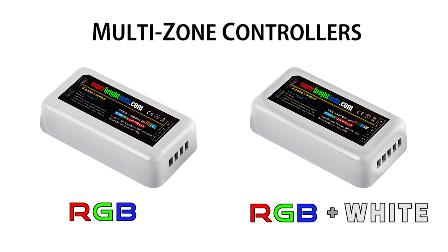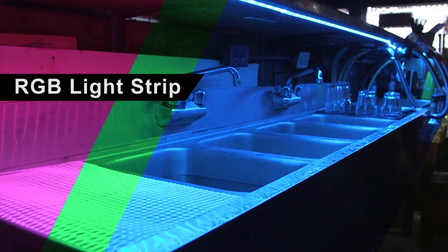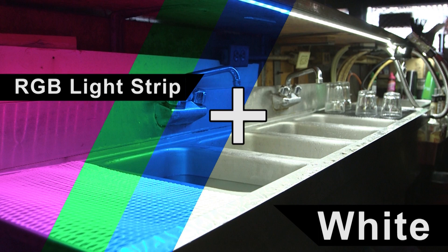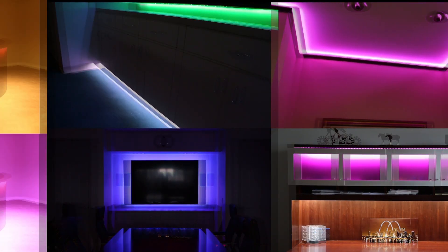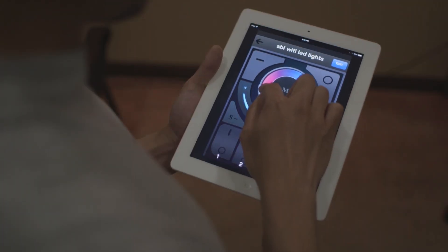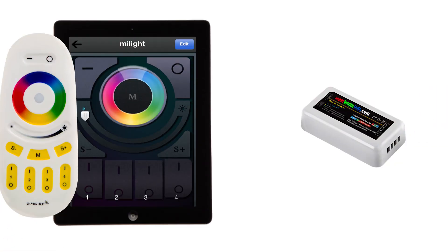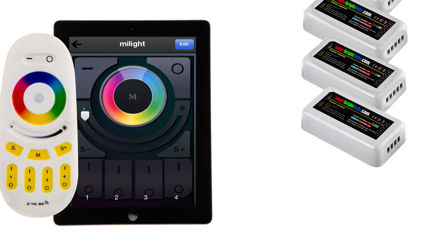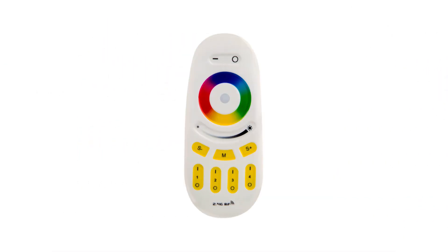Smartphone and Tablet Wi-Fi Compatible Multi-Zone Controller — Universal Red-Green-Blue and Red-Green-Blue-White LED Wi-Fi Compatible Controller and Dimmer with or without remote. Control up to four separate zones of RGB or RGB plus white LED strips, linked and controlled by one or several wireless remotes or smartphones. Synchronization function allows a single remote to operate on one or multiple controllers. Compatible with a handheld RF-Touch color remote.